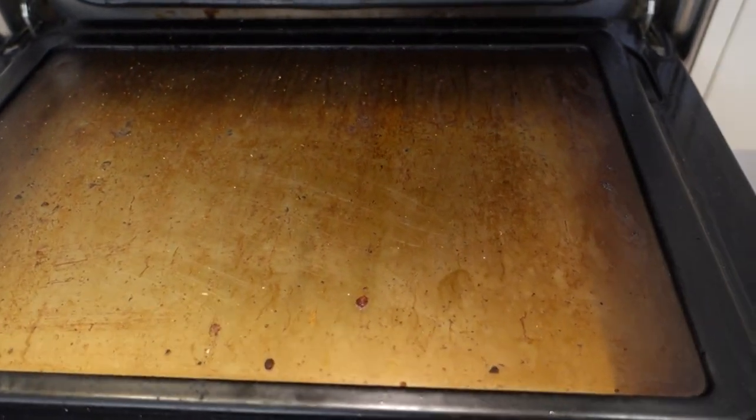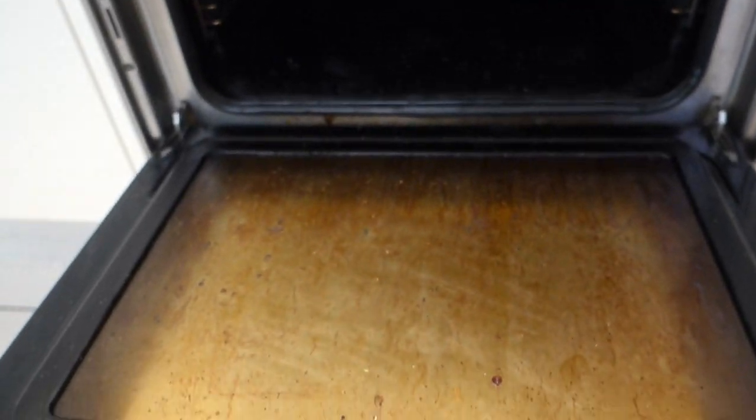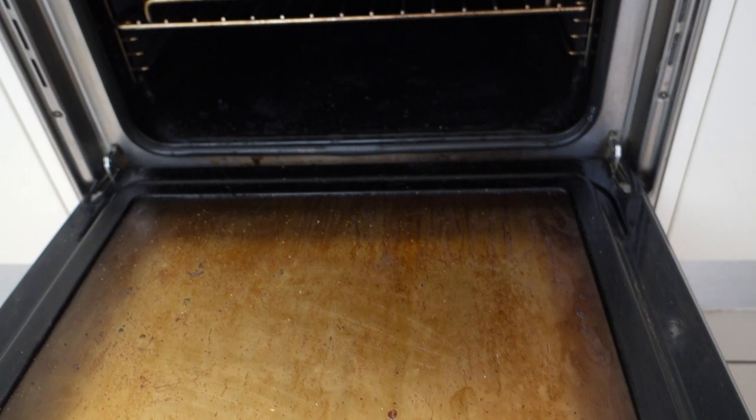So this is the condition of the oven, guys. Horrendous — have a look at that. Really baked on and struggles to come off. This is a really good example to show you guys how effective this product is.